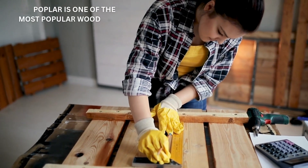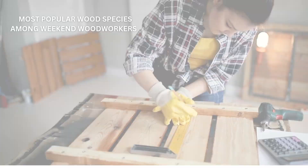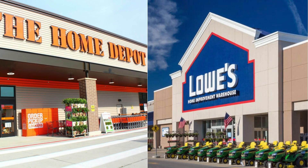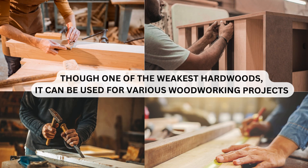Poplar is one of the most popular wood species among weekend woodworkers because it's much more affordable and readily available in big-box stores, including Home Depot and Lowe's. Though one of the weakest hardwoods, it can be used for various woodworking projects such as building cabinets, shelving units, turned objects, and even trim work.